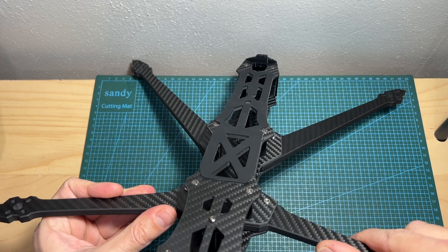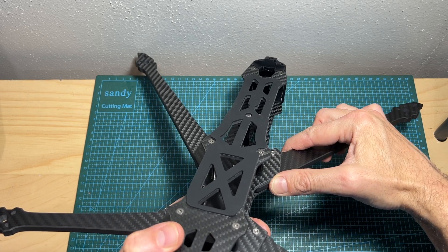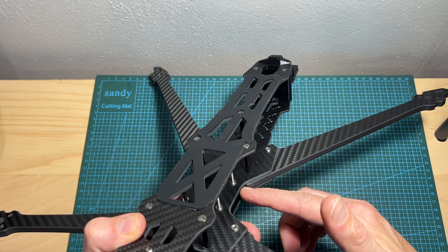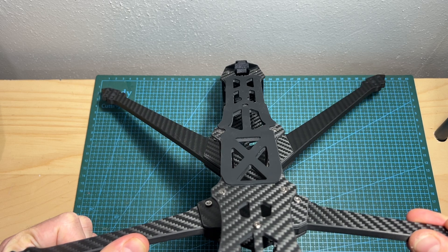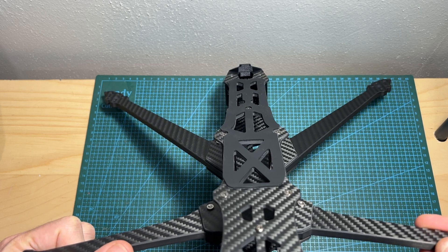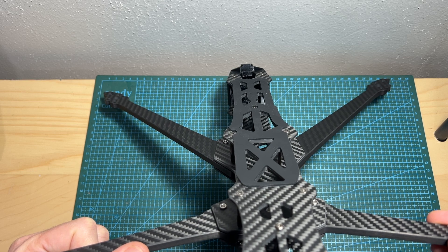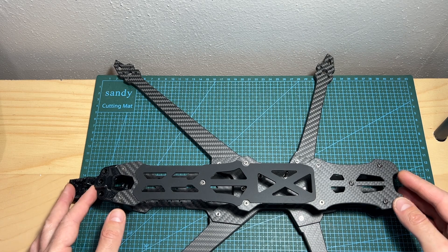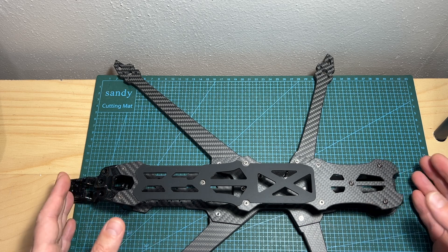As for the structure of the frame, as far as I can tell the arms are properly secured in their position. It's a good thing that the frame features a central backbone, as it makes sure that the arms are properly locked in their position, which in turn is going to reduce vibrations in flight and makes the tuning procedure easier.